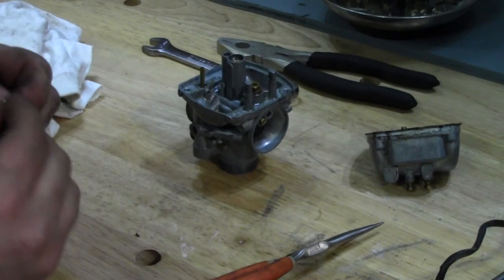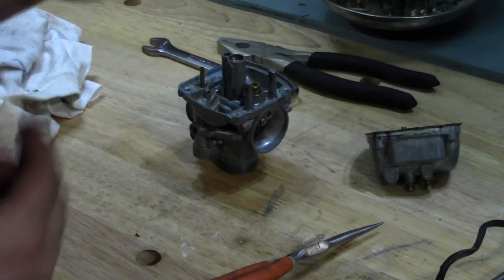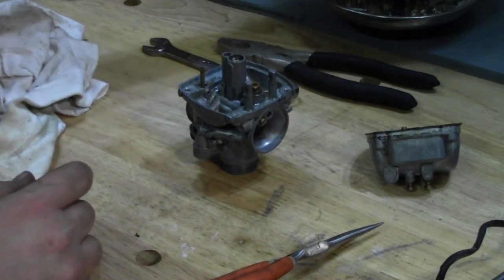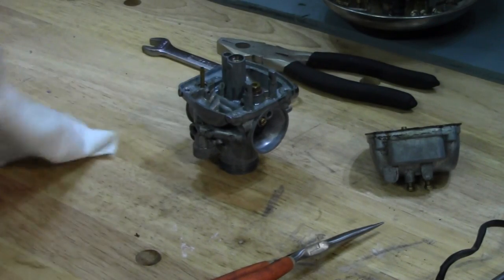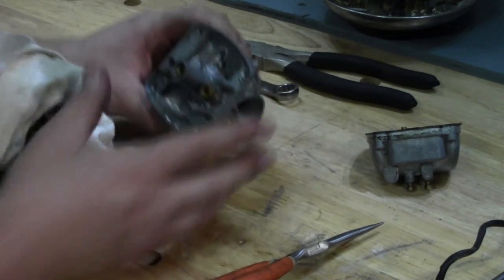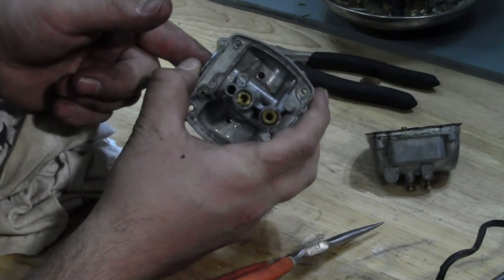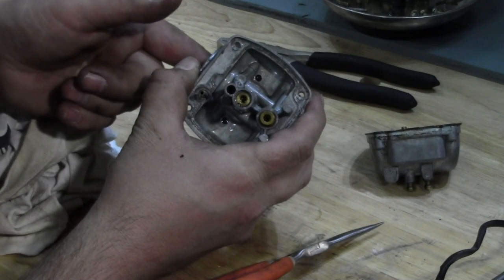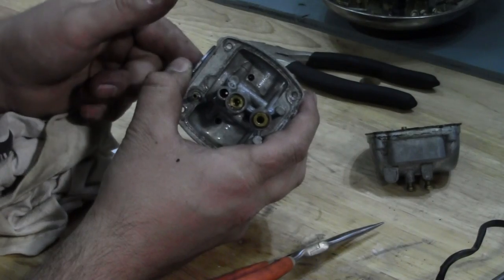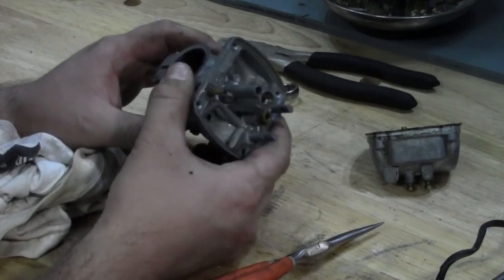That tells me the pilot jet is probably blocked — I can't see any light in there. So if we would have just tried to put gas in this, this thing wouldn't have run, or if it would have run, it wouldn't have idled because that pilot jet is not clear. I can see down into the carburetor — that's the pilot port there. If I move my finger in and out, you can see it. Same with the main jet. You want to make sure those passages are clear.